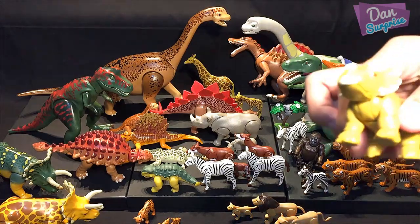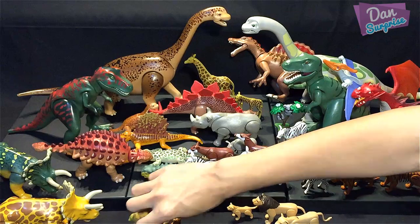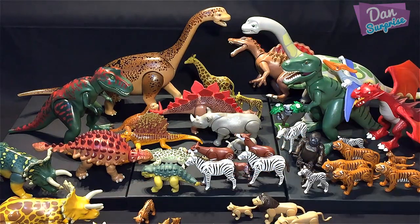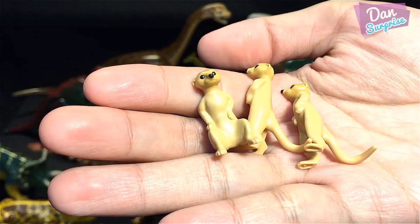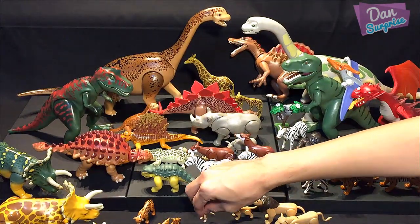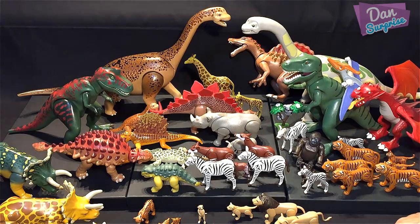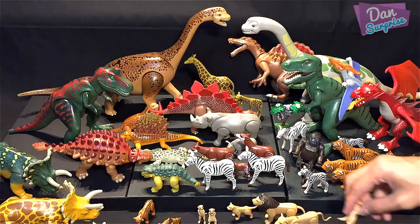Here's a baby Triceratops. Then let's look at more animals — three meerkats! They look super cute, just like from The Lion King movie.